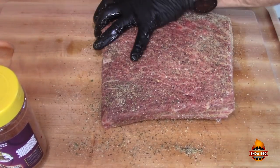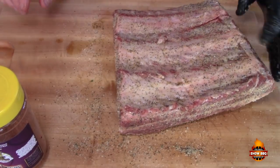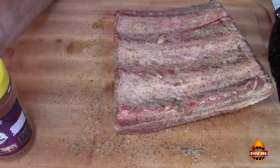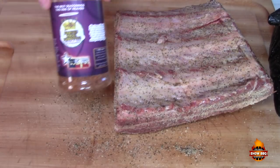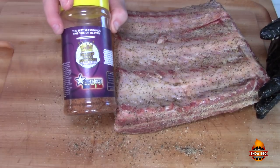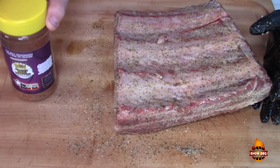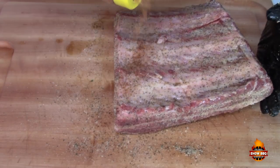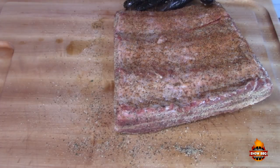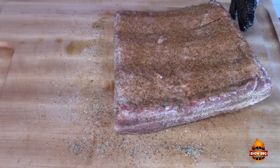I'm just going to pat it in, not rub it. I want to let these sit for about an hour to get to room temperature. The second layer we're going to use is also by Heaven Made Products — this is their Texas Beef Brisket Rub. I'll put it a little heavier on top where most of the meat is, and get it all the way around.